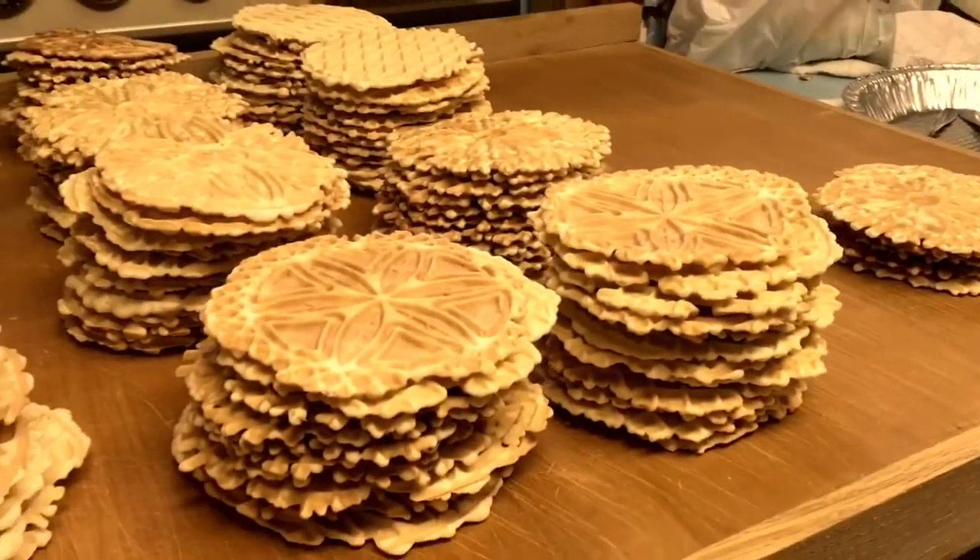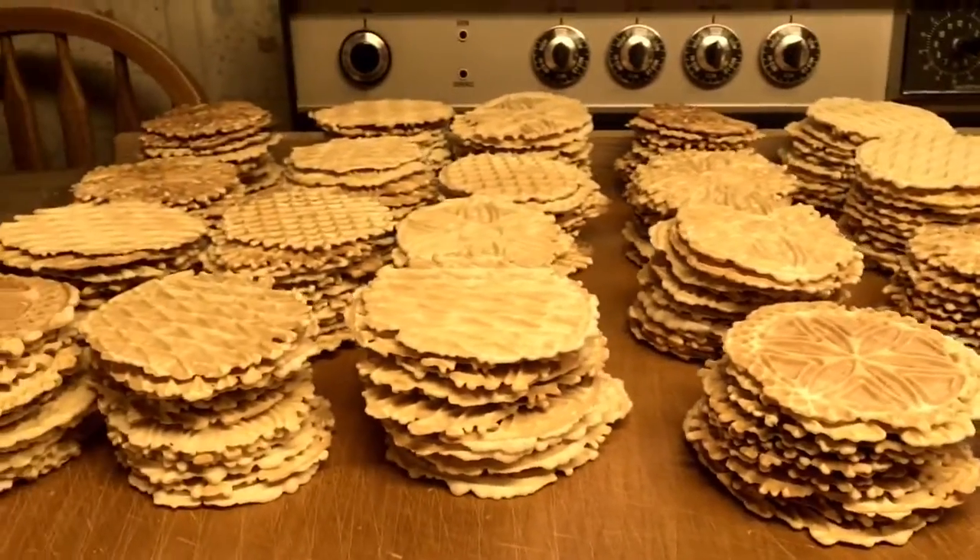So after taking them off the pizzelle maker, we have to set them aside to cool, and then we group them into sets of a dozen for bagging later.